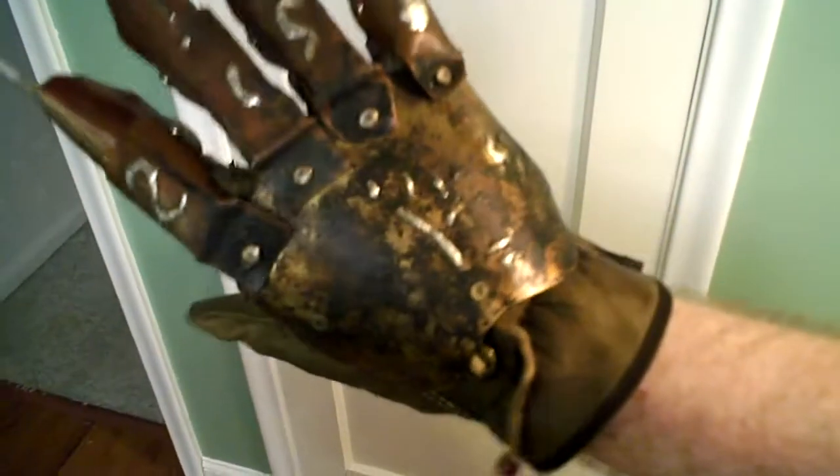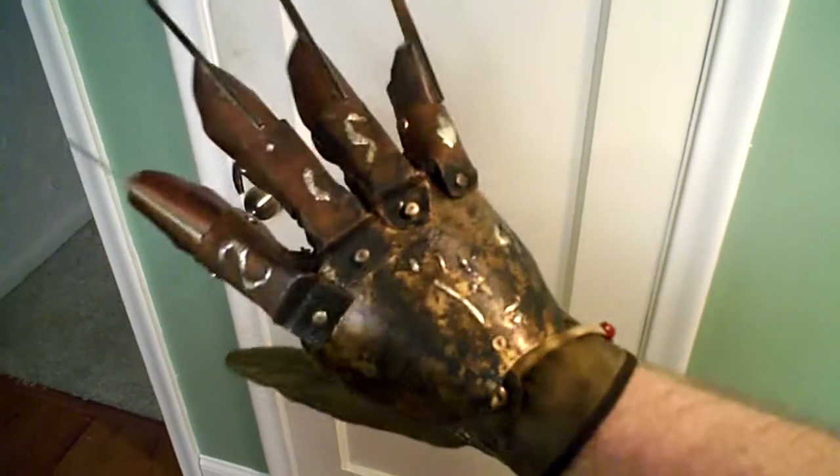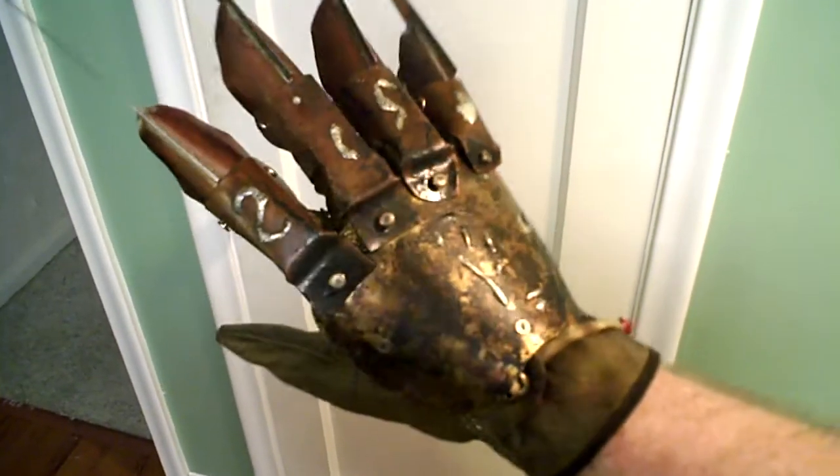Unfortunately, I can't get up close because it just goes blurry. This camera doesn't focus very well, but it'll at least give you better color and more clarity as to the look of the glove.